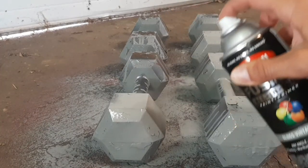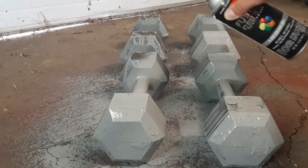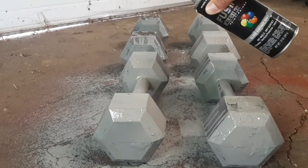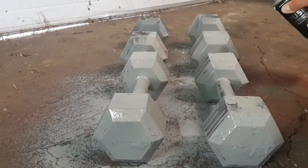Remember to always use spray paint in an area where the air is ventilated. I'm in a garage with a door open and several windows open, so I've got plenty of fresh air coming in.